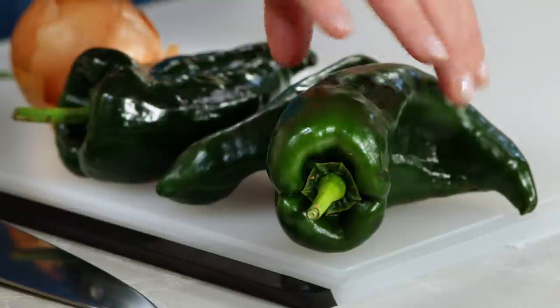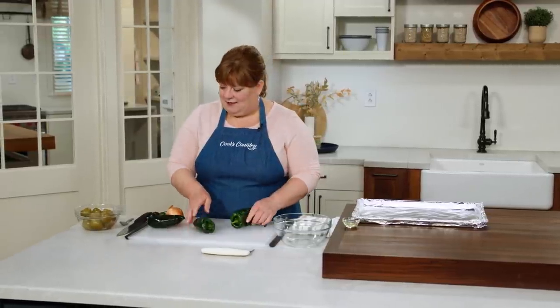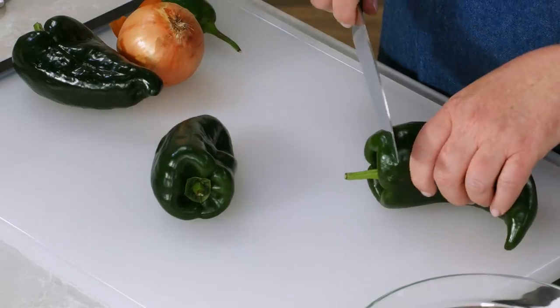There's a whole lot going on in green chili chicken enchiladas: cooked chicken, sometimes cooked vegetables, cheese, tomatillo poblano sauce, and corn tortillas — and that's all before you even start thinking about building the enchiladas. I wanted to make a full-flavored version for a weeknight, which meant I needed to strategize. One area I knew I needed to focus on was a fresh sauce, and that meant starting with fresh ingredients.